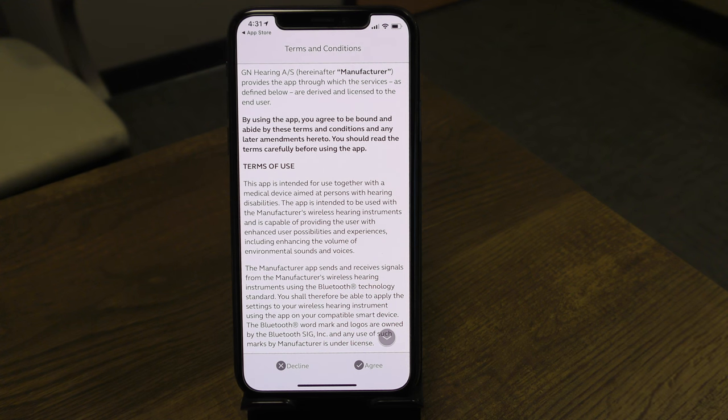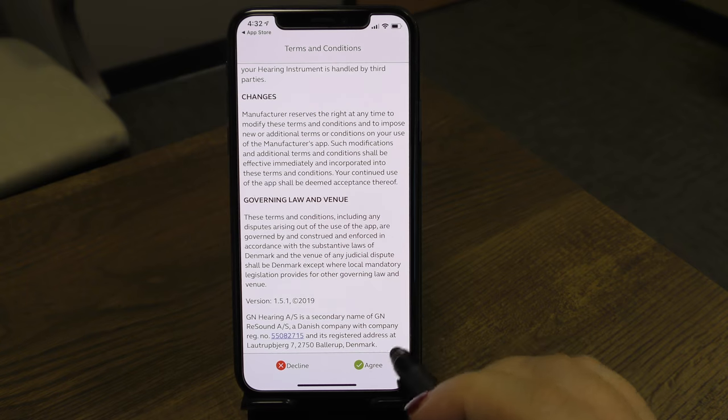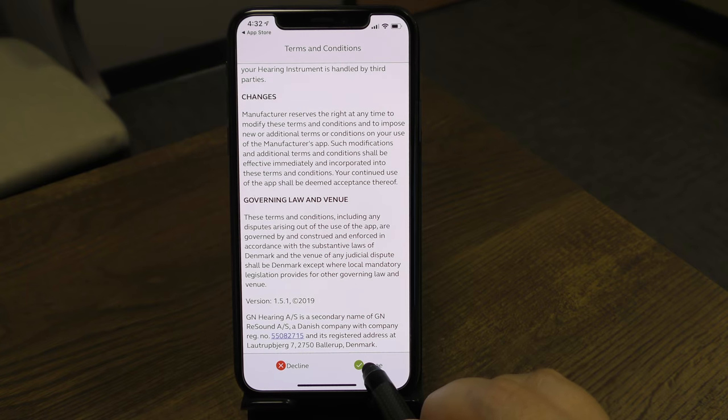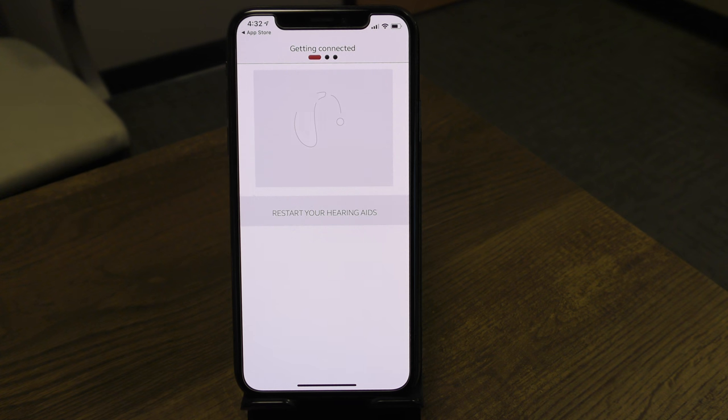You'll see the terms and conditions. You can scroll through and read them, or tap the gray button at the bottom to scroll down, then select Agree. The app will then begin finding your hearing aid — keep in mind we're already paired via Bluetooth; now we're pairing to the app.